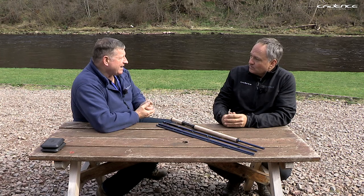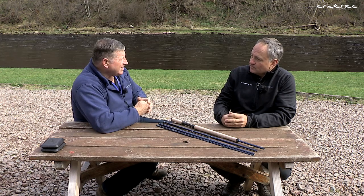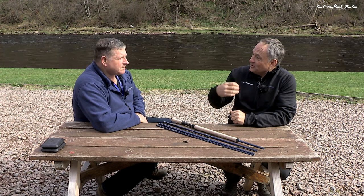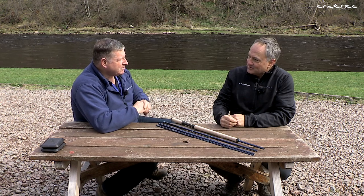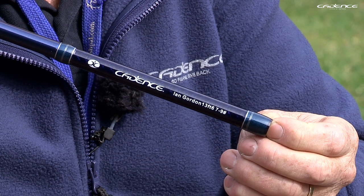In the stiffer nine-weight configuration you can still use pretty heavy shooting heads and heavier tips — a lot of guys doing early salmon fishing are using this length with heavy skagit-type lines, shooting heads, and sink tips. And with the lighter seven-weight configuration, you can make this into a lovely, very light summer rod with smaller flies, finer presentation, lighter lines, and longer casts — also great for smaller rivers.